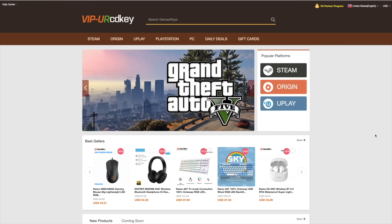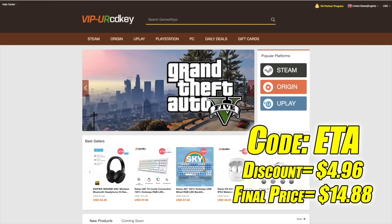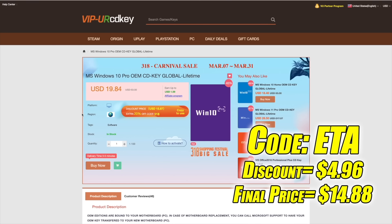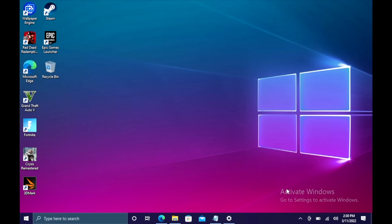I've actually been using this site for a couple of years now. They do offer Steam keys, Origin, Uplay, and they even offer Microsoft applications like Office. But the main reason that I use URCD Keys is for their Windows keys. Right now their Windows 10 Pro OEM key is $19.84, but if you use code ETA at checkout you can get 25% off. Another great thing about buying from here is they do accept PayPal.